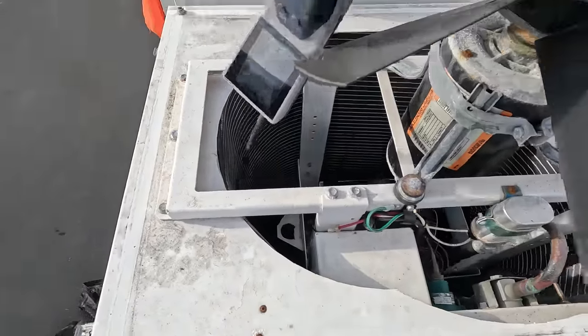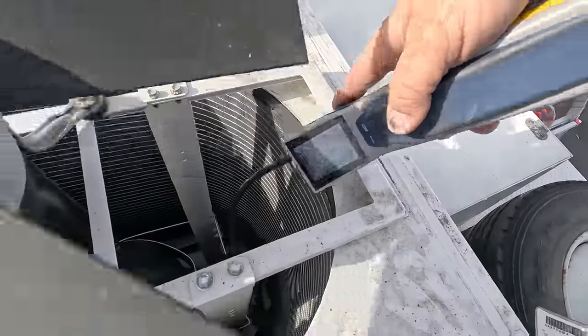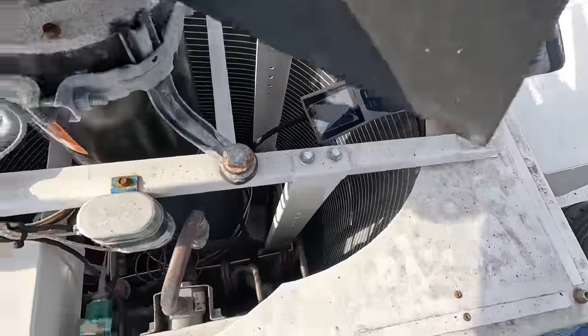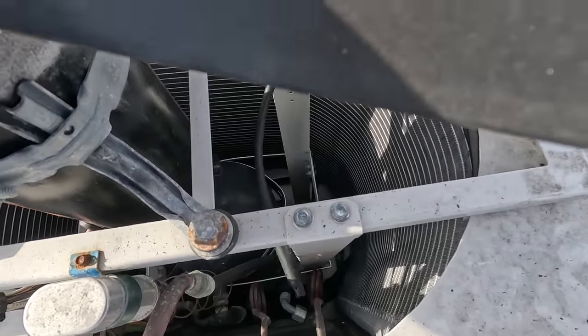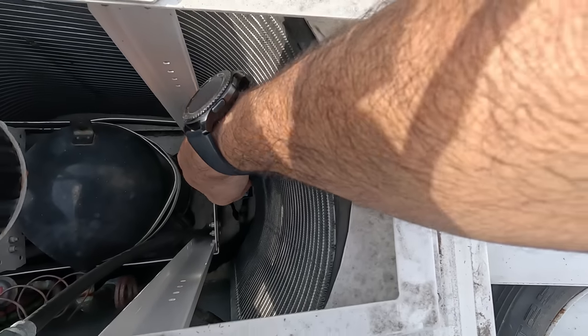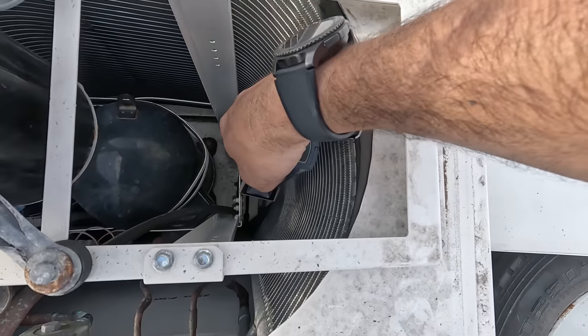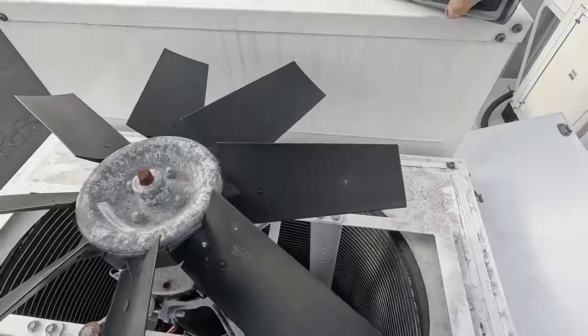Got micro channel here, and then some more hoses — quarter inch lines, just more leak points the way I look at it. Not going to reach down there with the old H10 — you'd have to get your whole body down in there. Nothing major that I see. Fan feels good.